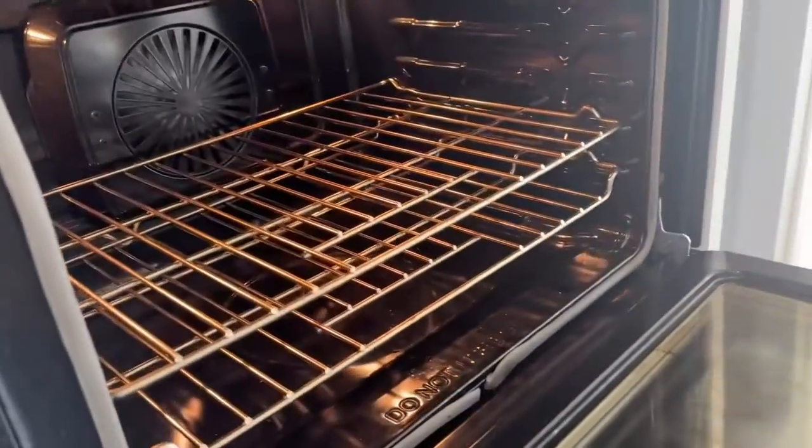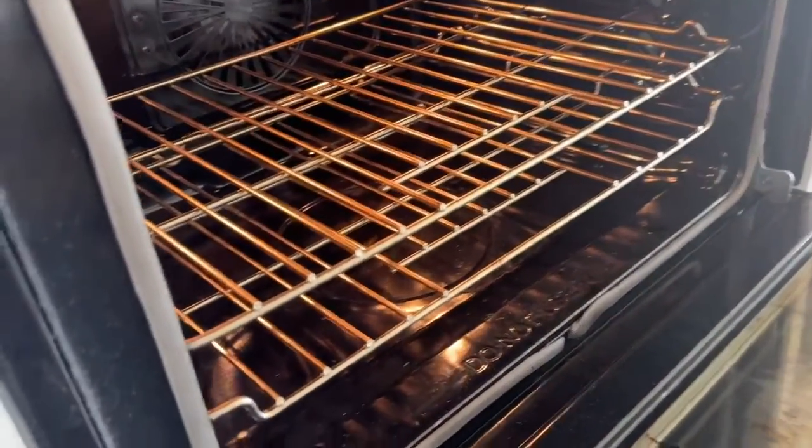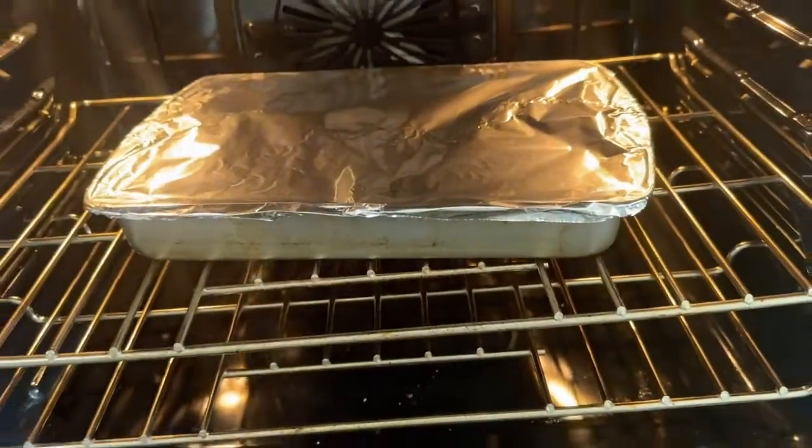Now that our cheese is on top, it's ready to go into the oven. Put a layer of aluminum foil over the top before we bake it. Our oven is preheated — we're going to stick it in the oven for 45 minutes. At 45 minutes, we're not done yet.